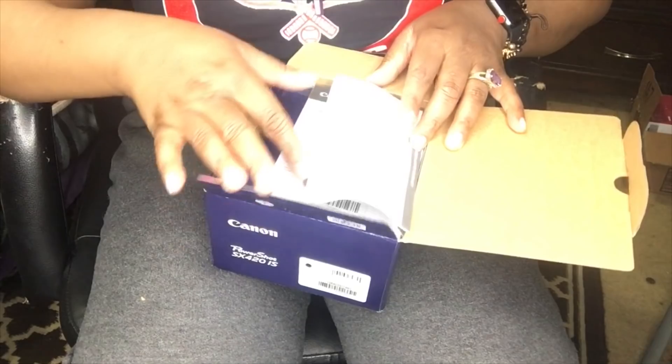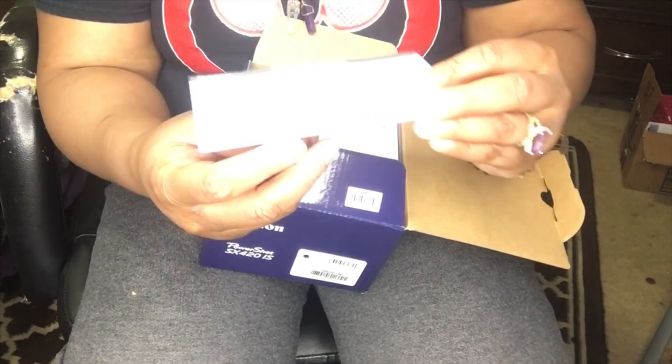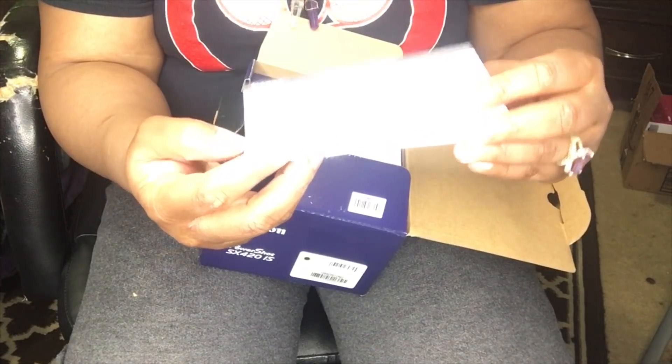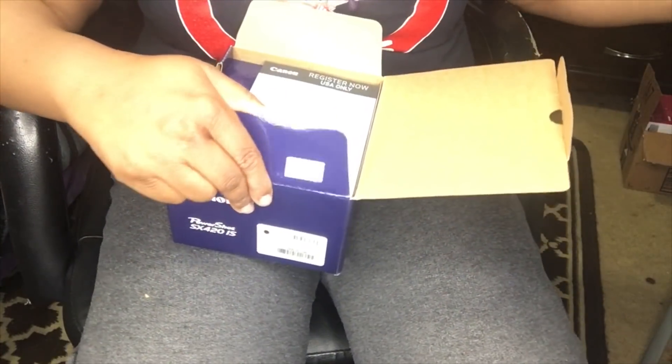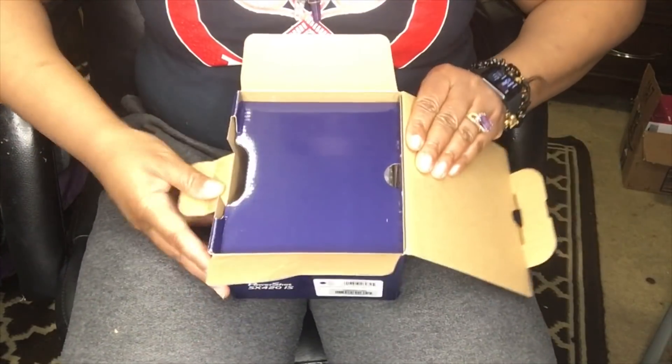As you can see, here is the Canon limited warranty. It comes with an about booklet as well as a registration card. And then here is the guide that comes with the Canon.